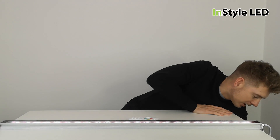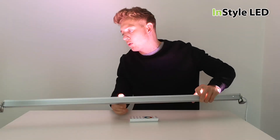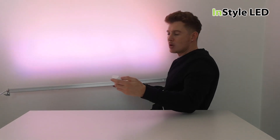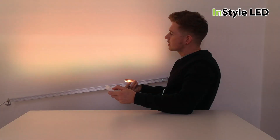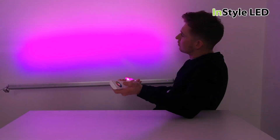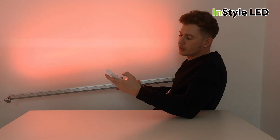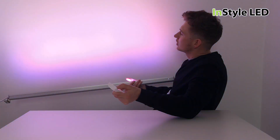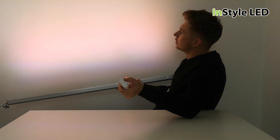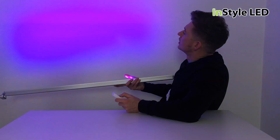Let me show you how bright these are by turning the lights off and shining them up a wall. These are ideal for restaurants, clubs, and bars. Using the remote control, you can select all of the colors — solid mixtures of red, green, and blue — and add white to create pastel colors. You can also use the remote presets for warm, neutral, or cool white.